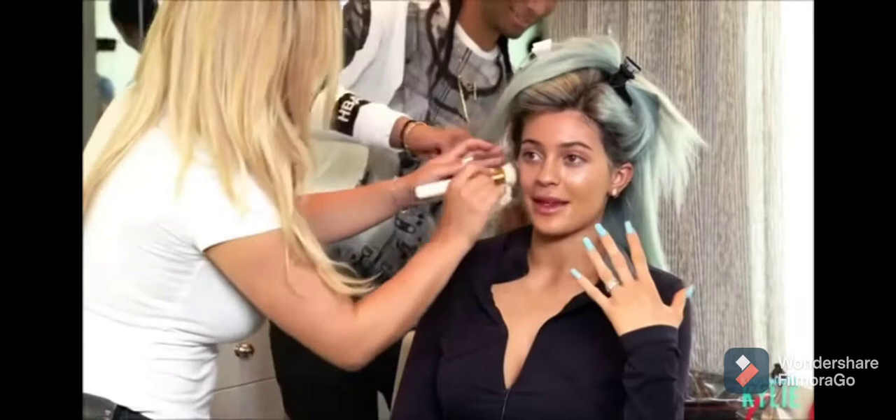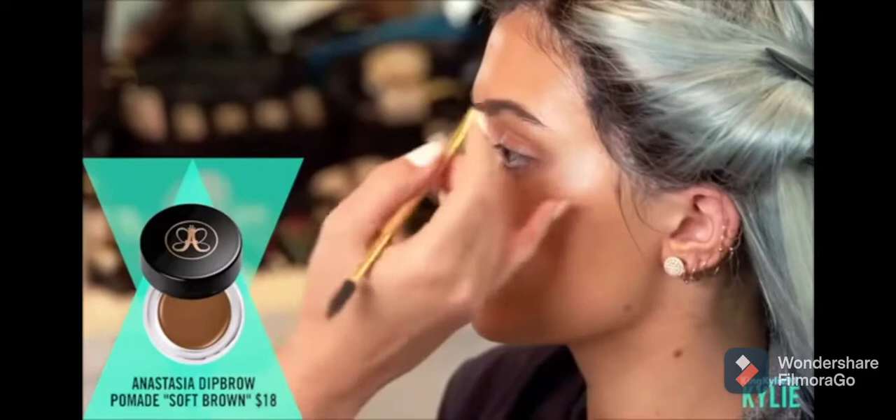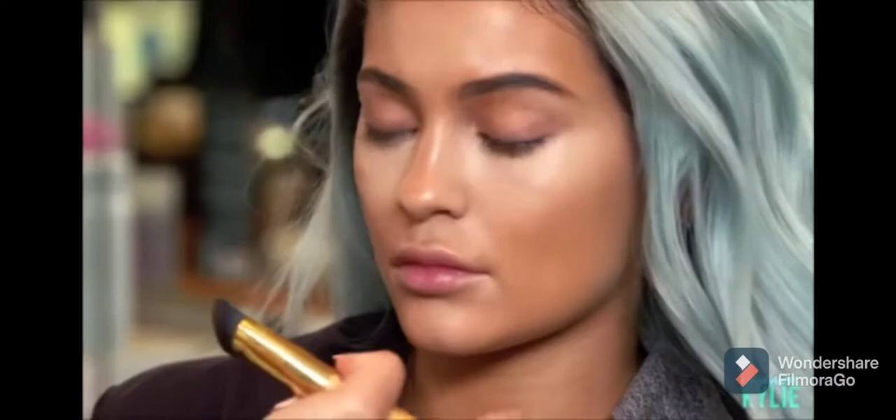The more time to get ready, the better, in my opinion, because I never get tired of glaring. Now what I'm doing is I picked up Anastasia Dip Brow, and she already has a beautiful shape to her brows. I'm just lightly going in and filling it.